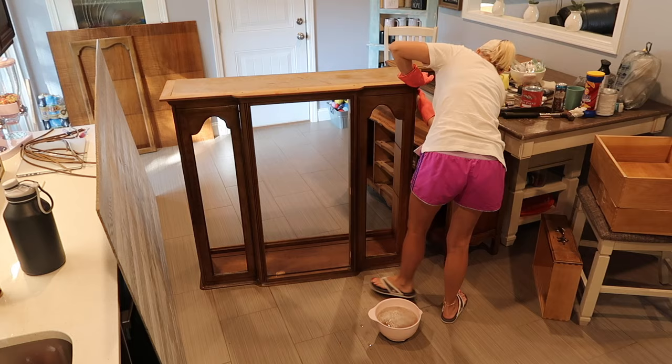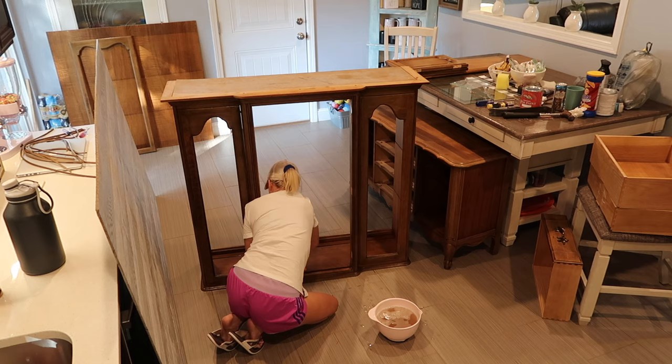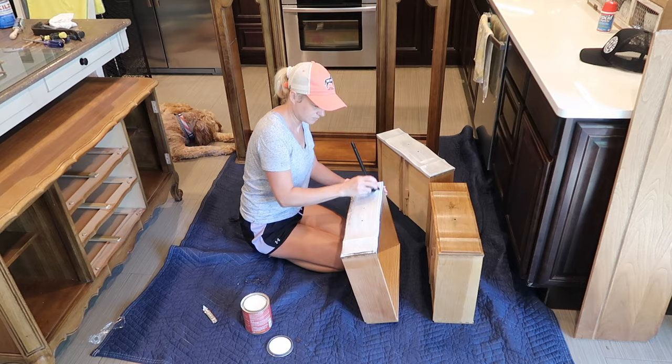Now I'm at the point where I want to clean everything really well. I'm using a product called TSP. It's a product that will literally strip this piece of furniture of all the shininess — if the previous owners used Old English or some kind of furniture polish, it will get all that off. I want my base to be completely clean and stripped so that whenever I paint it, the paint will go on and stick really well.